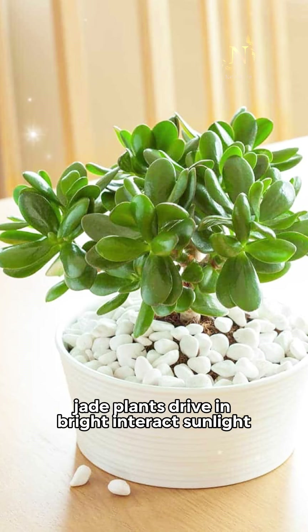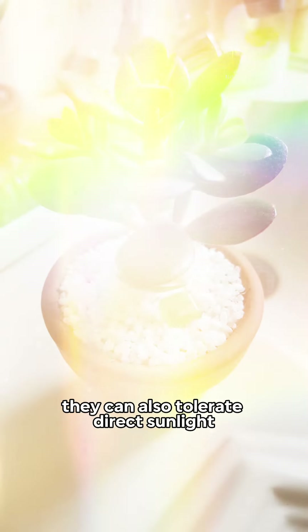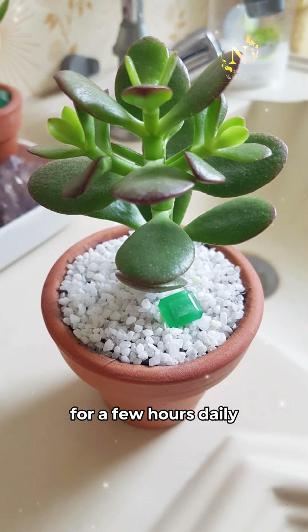1. Light. Jade plants thrive in bright, indirect sunlight. They can also tolerate direct sunlight for a few hours daily.